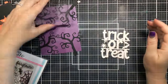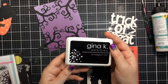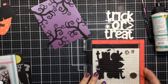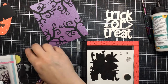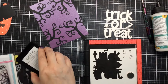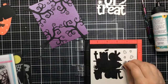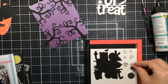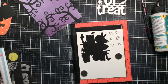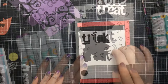Meanwhile, from this Costume Critters stamp set, there are a couple of candy corns and I want to use those for this card. I'm going to stamp a whole bunch of them, moving them around and stamping them all over the leftover cardstock. Have you ever seen candy corns that are purple, black, and white? I think they're like blackberry cobbler flavored. I've never actually eaten one but they're so pretty, and I thought it would be really fun to do some purple, black, and white candy corns for this card.